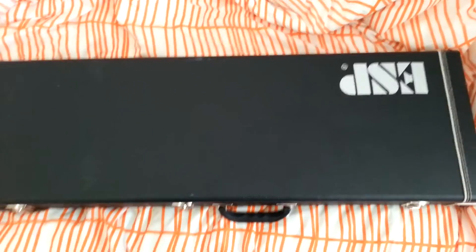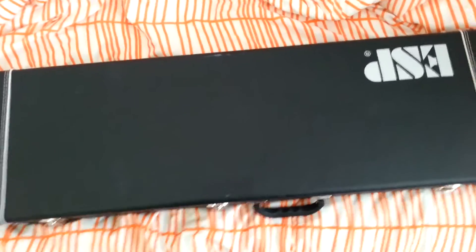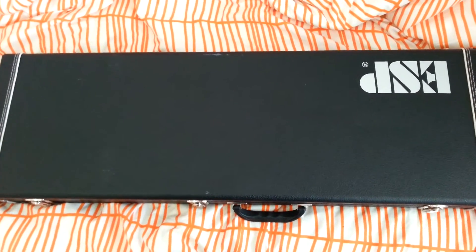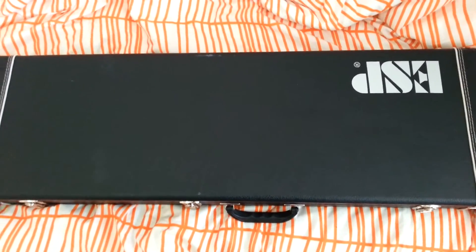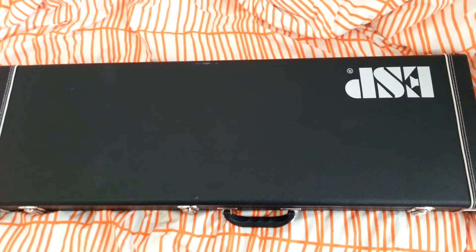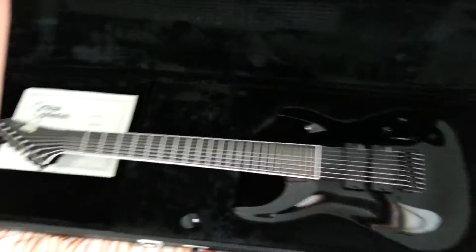Finally got the new guitar — ESP Japan Custom Shop, it's the Steph B8. If you don't know, I have a little bit of a man crush on Steph from the Deftones. This has been my dream guitar and I finally got it. Have to say it is awesome, let's check it out. It's got the custom case from ESP.